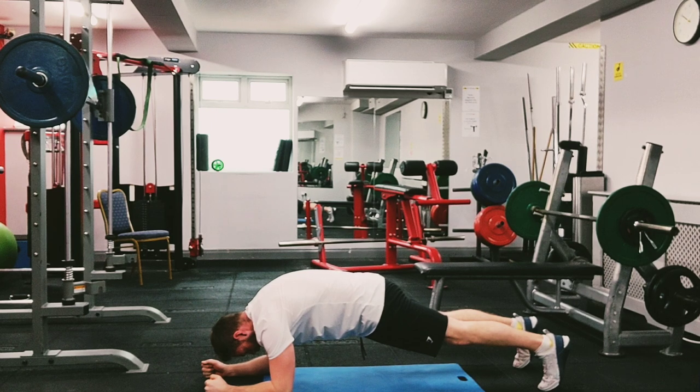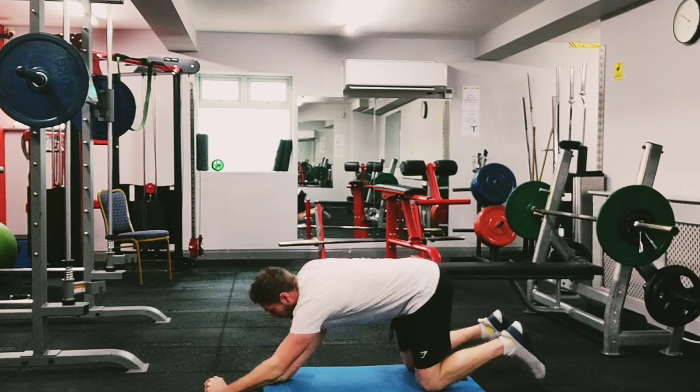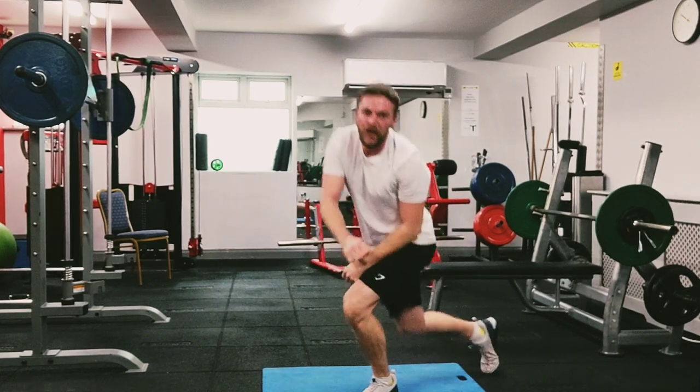Big breaths, squeeze your abs, keep your tail tucked, glutes are on. Keep going as long as you can. Five, four, three, two, one. Well done — that's our warm-up, you should feel a bit warmer now.